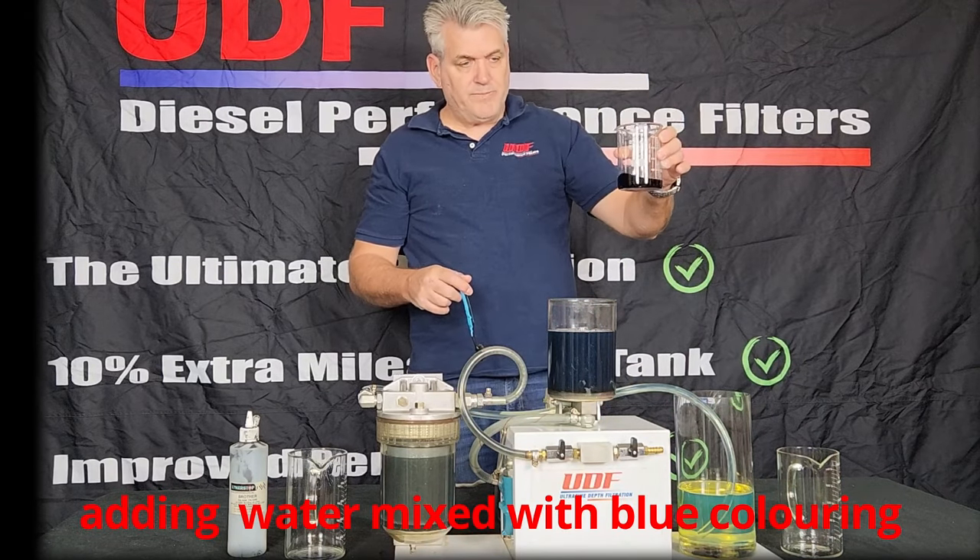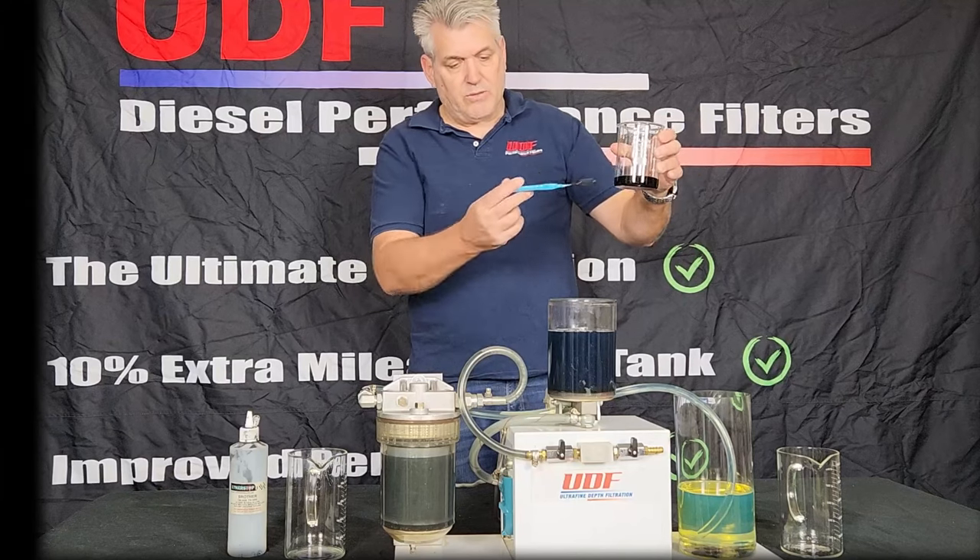I will now add the water mixed with blue coloring for a better effect, and again mix it with my favorite toothbrush.